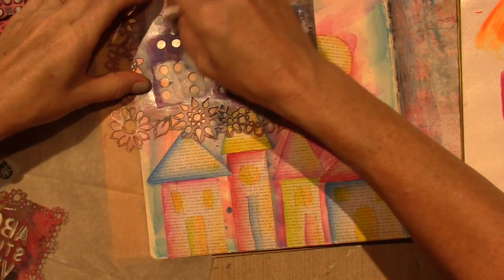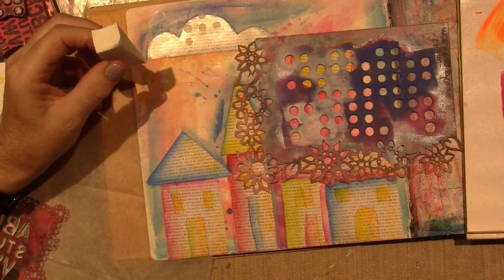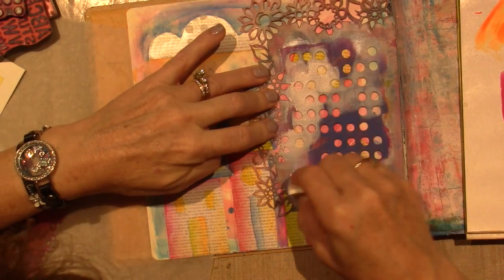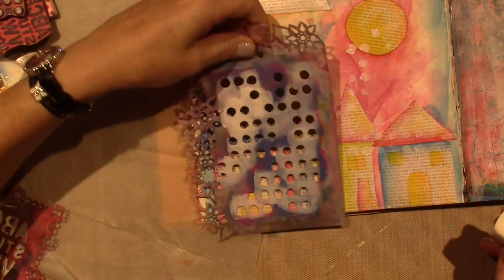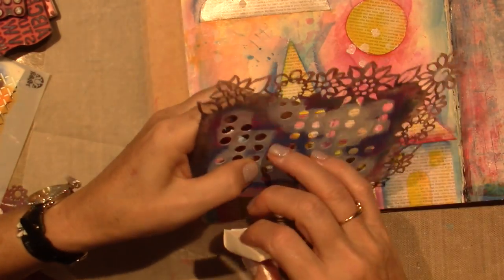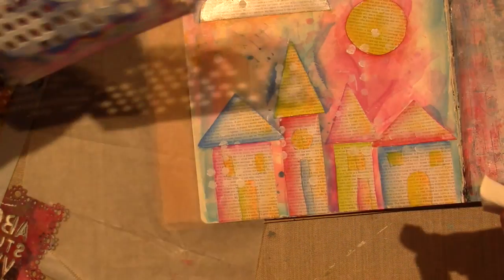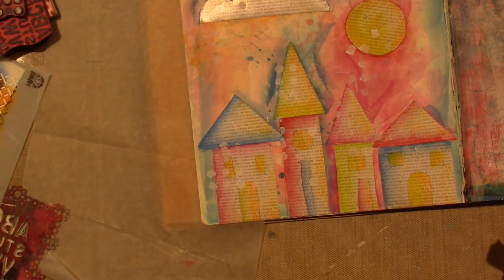I'm just going to try and hit it over the design — I want it to be on top of the houses and the sun as well. Let me go this way. Lovely, lovely. And then a few over here. I can't go wrong with circles — I freaking love them.